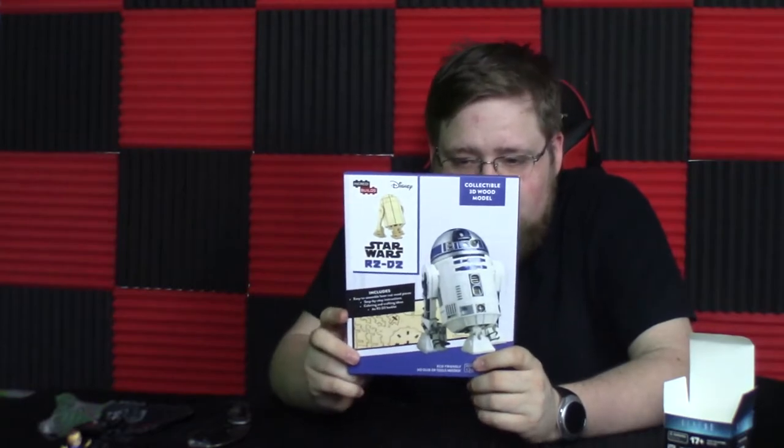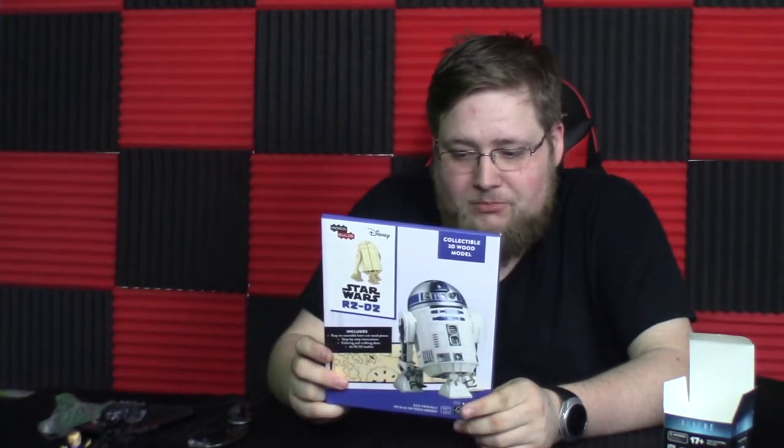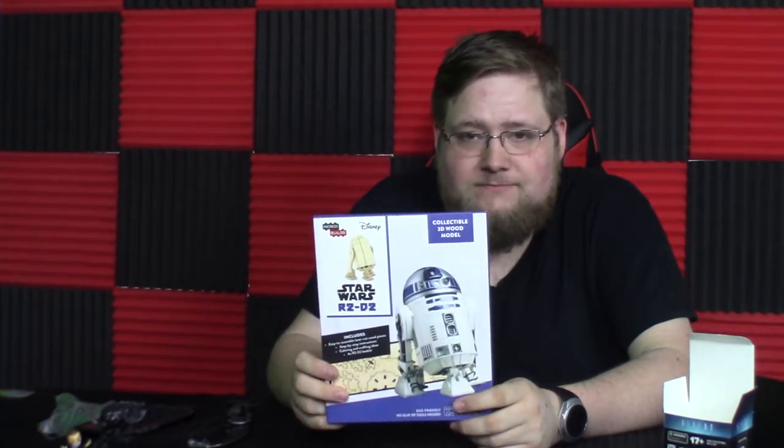Up next we have a wooden model of R2D2, which is pretty cool. I'm not gonna assemble that on camera — this actually looks like it might take more than a couple minutes, although if you saw my ability to build the Queen Takes Bishop statue, that also took more than a couple minutes.